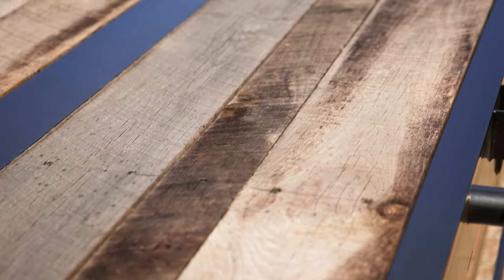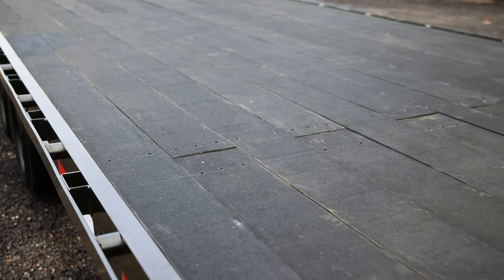Floor options on this trailer are either treated pine, oak, steel diamond plate, or even blackwood decking.